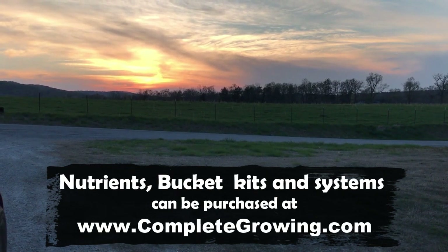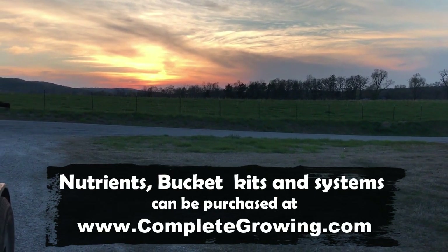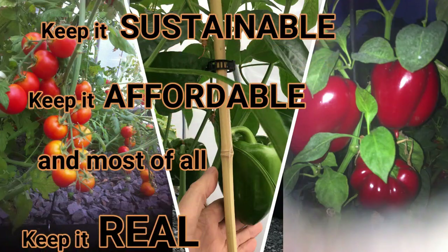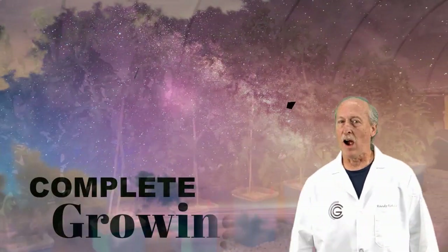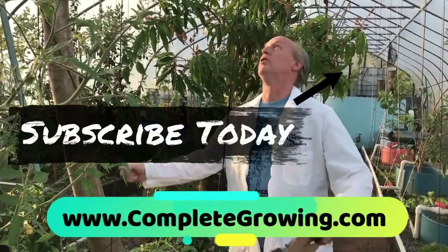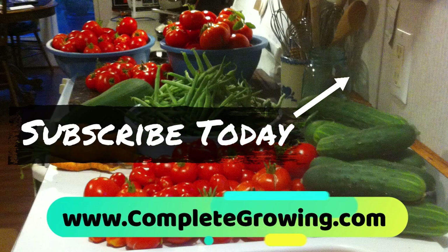The sun has set on another project — it took about an hour and a half, plus about four hours of just having fun. At Complete Growing, we keep it simple, we keep it sustainable, we keep it affordable, and most of all, we keep it real. Join our growing community by subscribing and clicking on that notification bell, because you don't want to miss a thing.